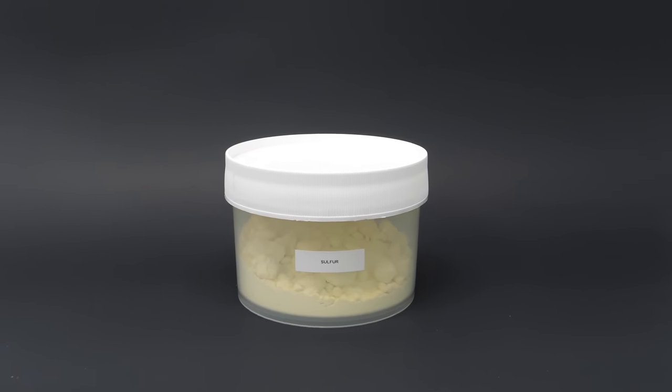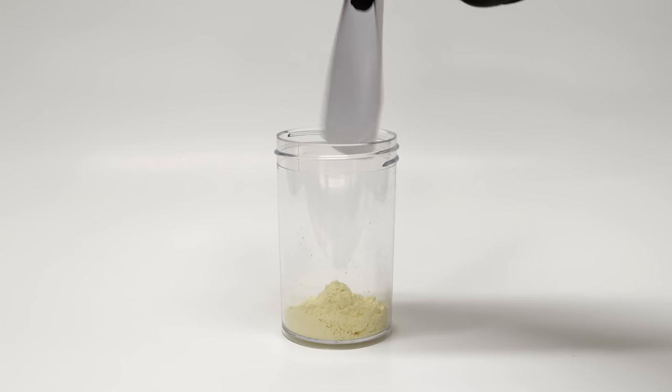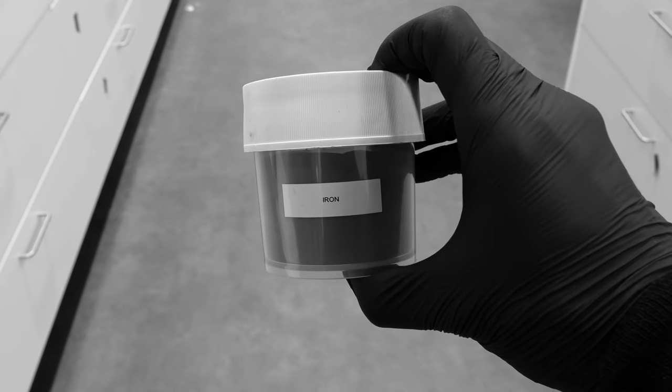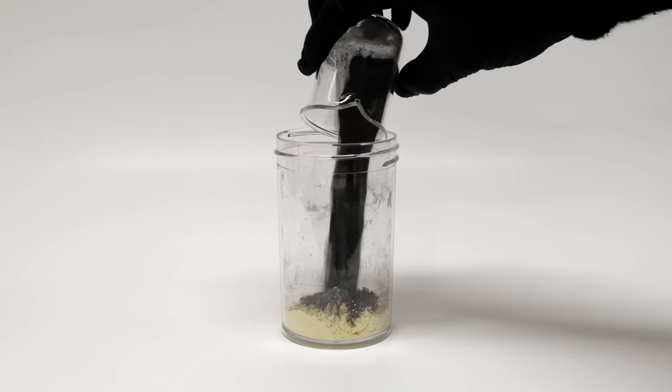I've decided to do one of my favorite reactions. The first thing I need is some sulfur — I'll just add about 20 grams to a little container. On top of this, I also need to add some powdered iron metal, and I measured out about 35 grams.